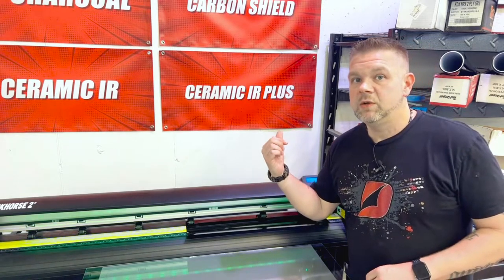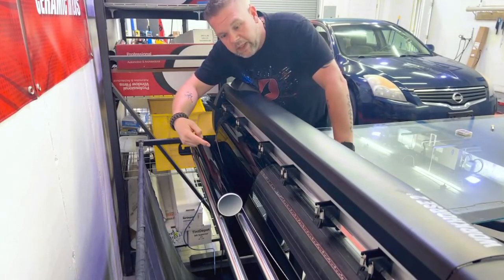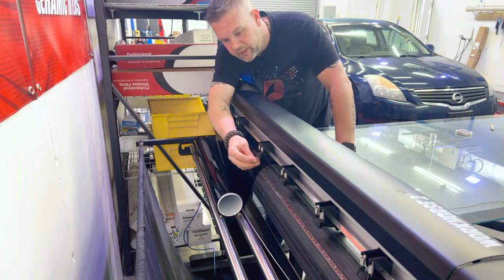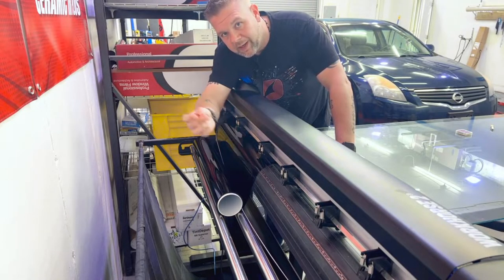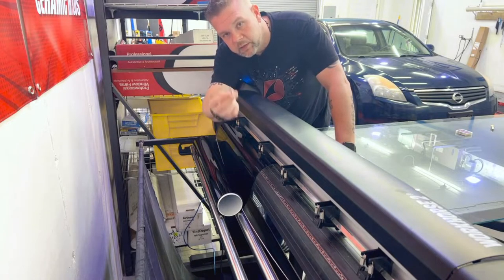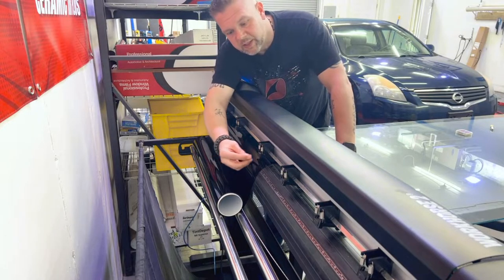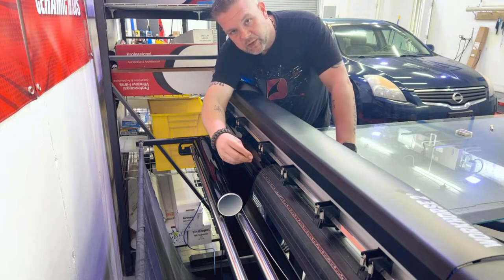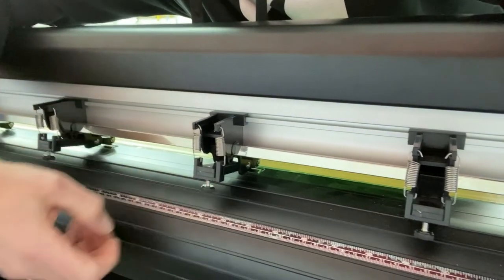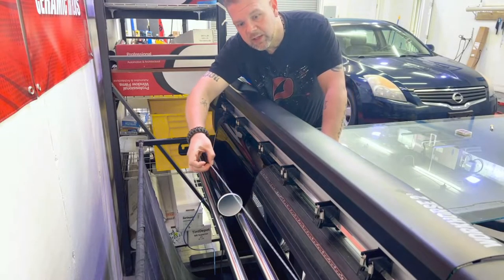Behind the machine, I'll show you the tension screws again — they're on the bottom of each and every roller. I took mine out since I'm not cutting PPF on this machine right now. Important note: these tension screws will eventually loosen by themselves, so if you leave them in, make sure they're all the way loose and check them every day to make sure they don't fall out.